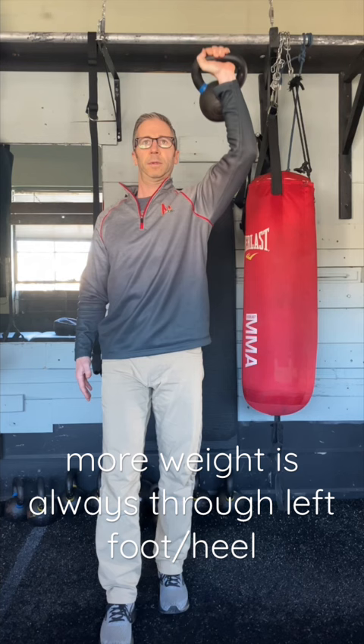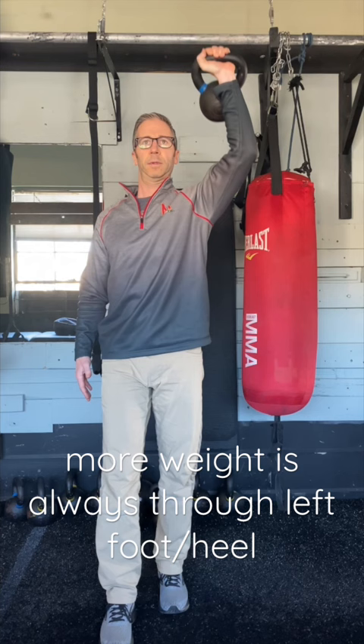As I press with my left shoulder, I maintain more weight on the left foot and heel. This minimizes the chance that my left lower back will extend when I press my left arm up.